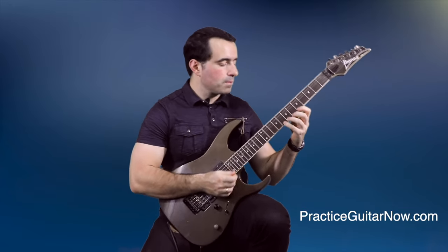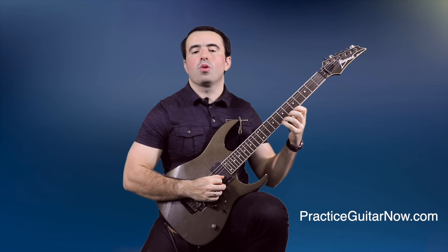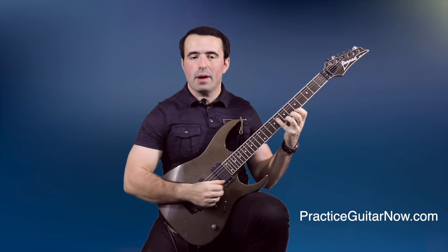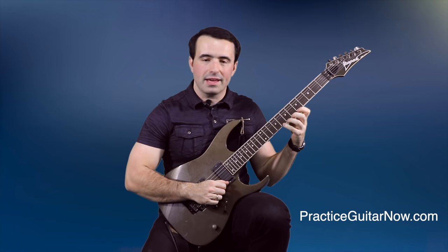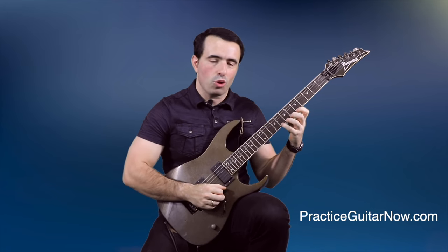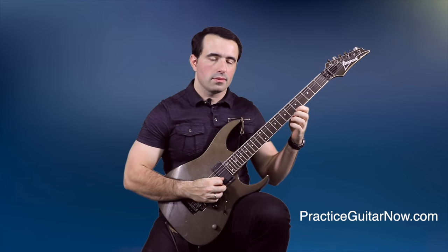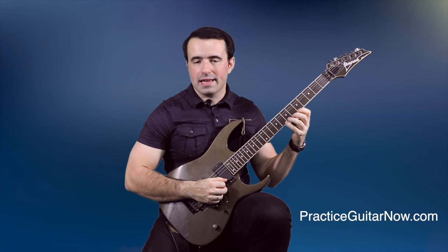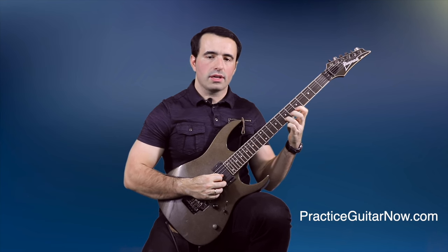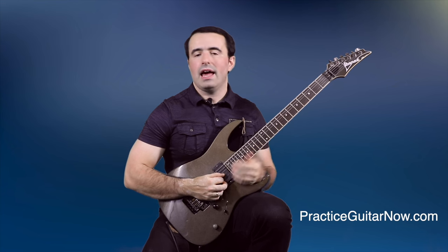Be quick to relax between notes. When you practice slowly, do a pull-off and while it's sustaining, check the rest of your body for tension and relax everything that's not involved in doing the pull-off — even the finger that just did the pull-off should be relaxed at this point. Then do the next note and repeat the process, checking your body for tension and relaxing one note at a time.